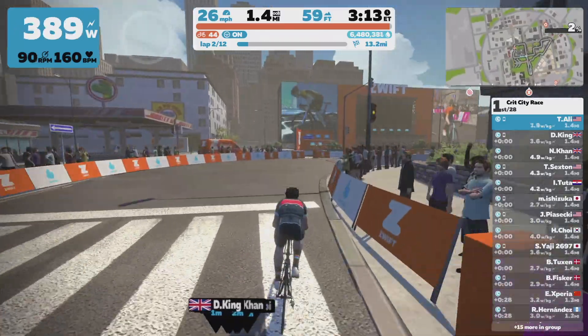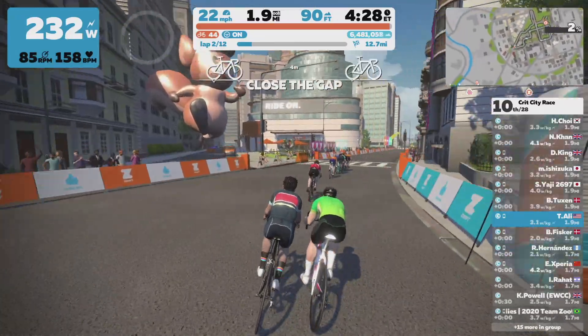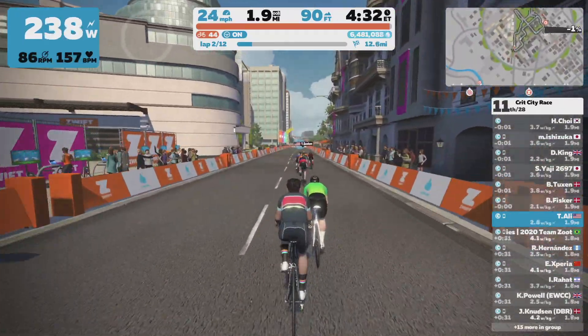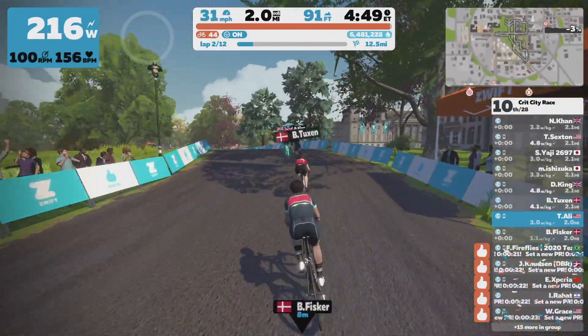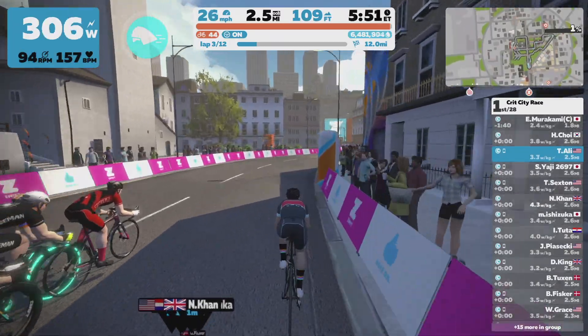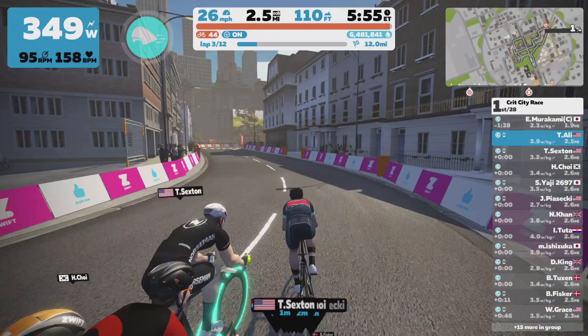You can also get blocked or block other riders — if there's a rider next to you, you cannot just go through them to make a turn; you'll have to find a gap. You'll also have to stay alert, just like in real life, to hold the wheel in front of you in the draft. Or you can just steer away from the group and take a breakaway, and no one else will be able to catch up to you unless someone else has the steering device and is able to keep up.